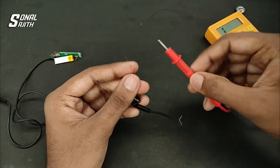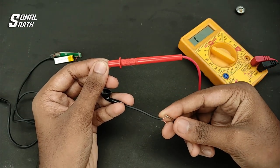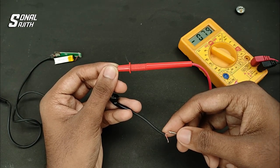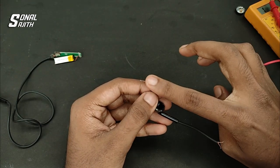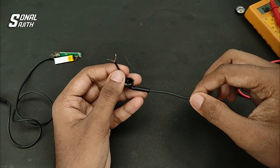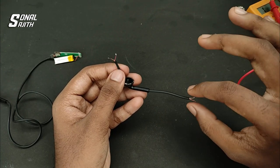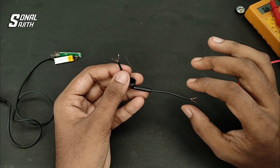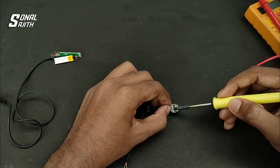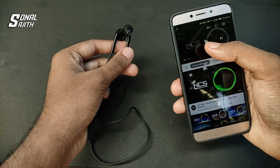Now we will check the continuity. We have to continue and fix the issue on the board — there is a complaint on one side. If you want to choose any method, you can use a wire. Now we will solder it and fit it in place. Now we will test it again.